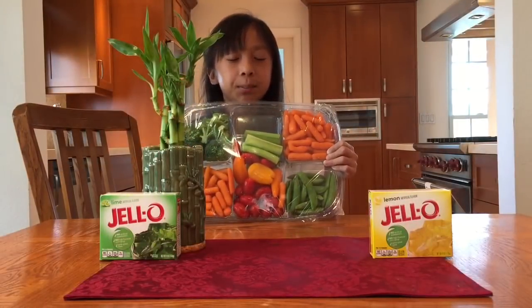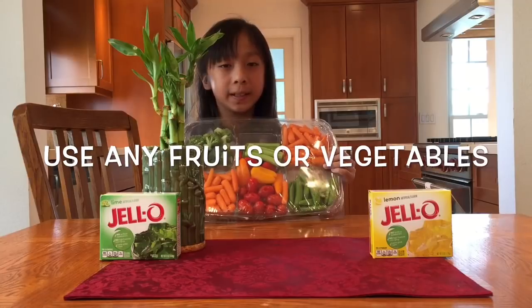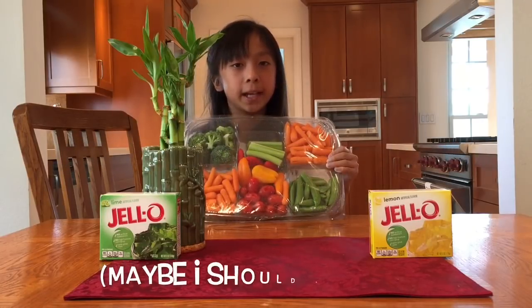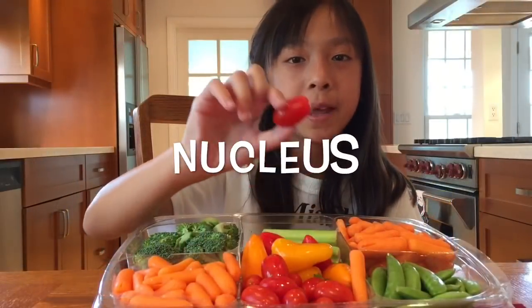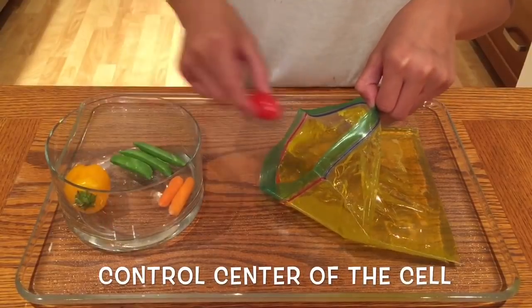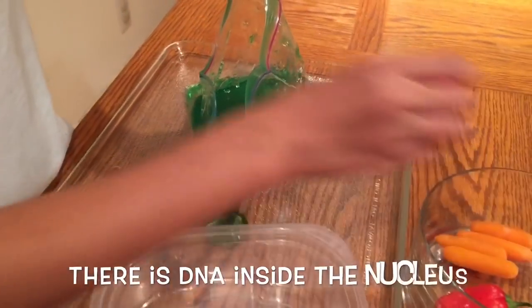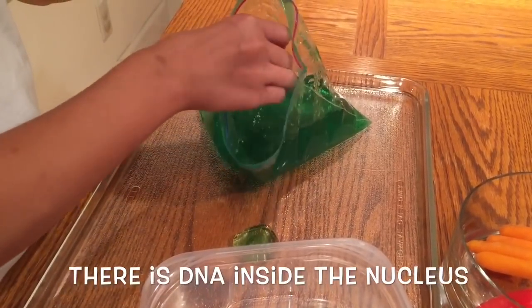I found this vegetable platter in the fridge. I think my mom is using it to host a party tonight, but I don't think she'll mind us borrowing some. We're going to use a tomato to represent the nucleus. The nucleus is the control center of the cell — kind of like our brain. The DNA inside the nucleus determines everything about the cell.